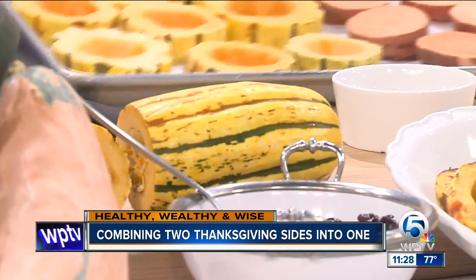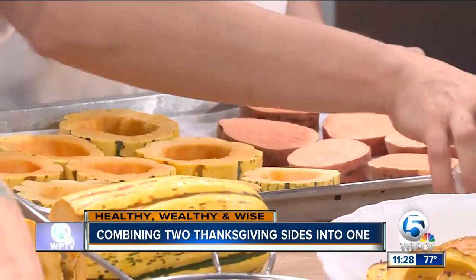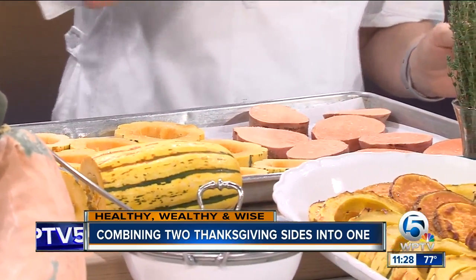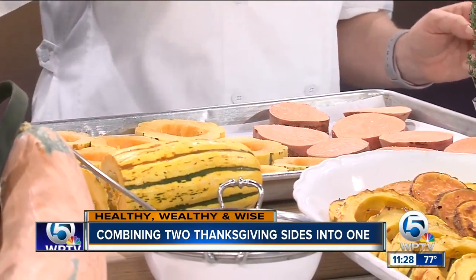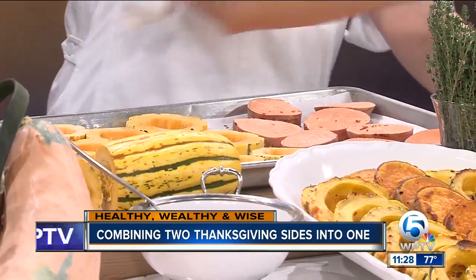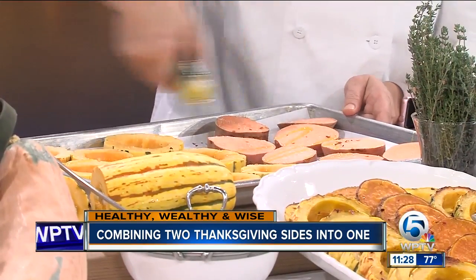And then we've also sliced some sweet potatoes. We season those with a little bit of salt, and I'm also adding a little bit of crushed red pepper just for a little bit of extra flavor — but that's totally up to you. And then we're going to drizzle all of this with some good olive oil. Did you come up with this idea because you wanted to save time? A little bit of both. I wanted to save time — something where both of these things can be done at the same time.